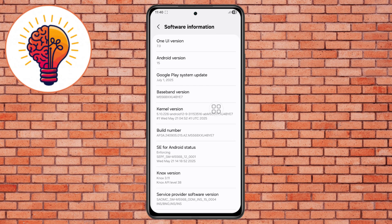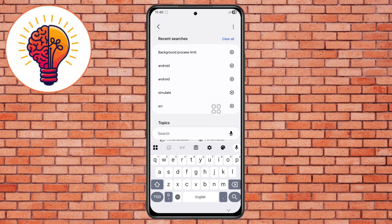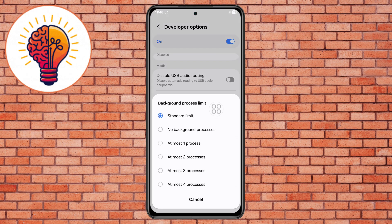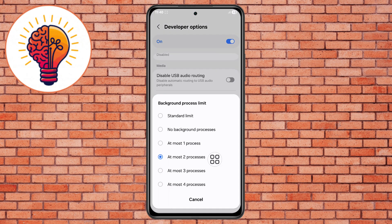Step 7. Go back to Settings, use the search bar and type 'Background Process Limit', then choose the search result that appears. Step 8. Once in the menu, locate the various options. Find the 'At most 2 processes' option and select it to set this mode. This forces Android to keep fewer apps active at once, lowering CPU usage and preventing overheating.